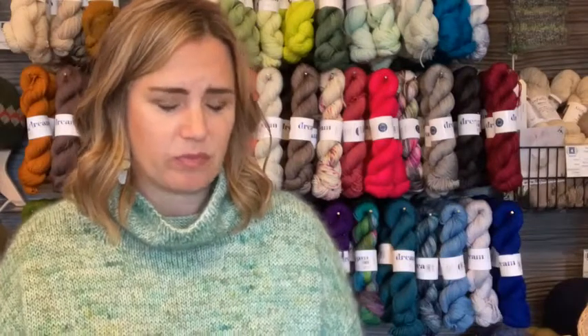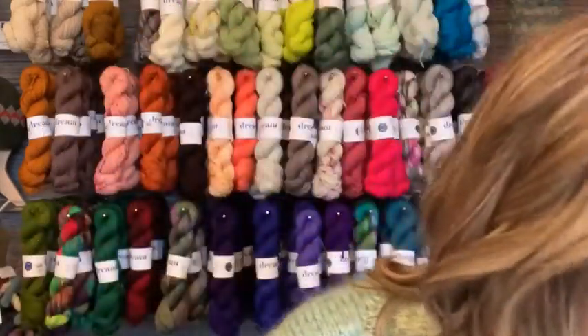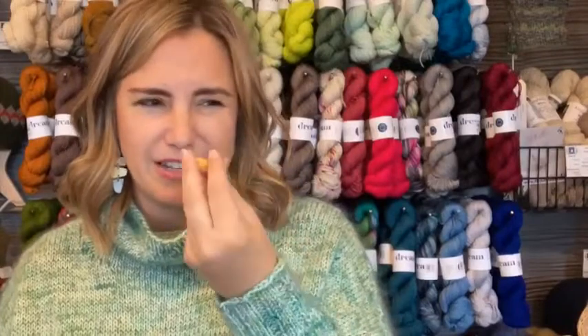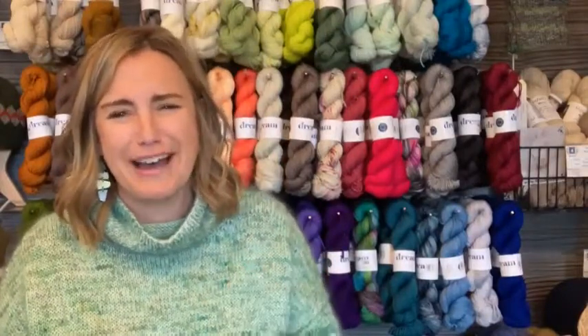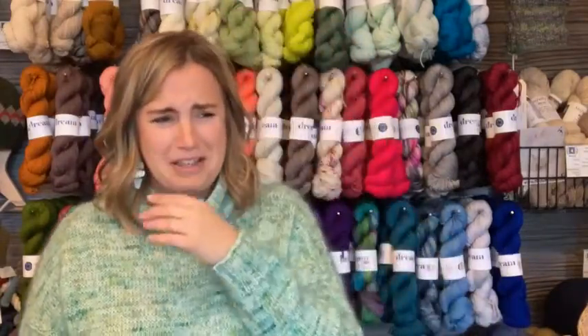We're halfway through the bad ones. This next one I fear might be hot dog. We're going in — it's orange on top and red on bottom, probably mustard and ketchup. As bad as you think a hot dog-flavored candy corn might taste, that is exactly as bad as it is. I left it in my mouth long enough to actually taste the hot dog itself.